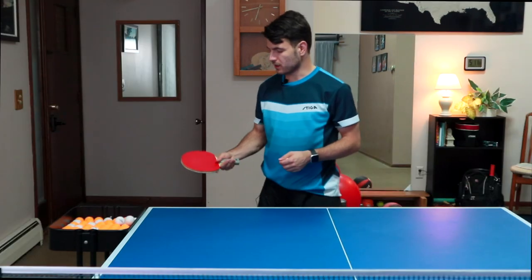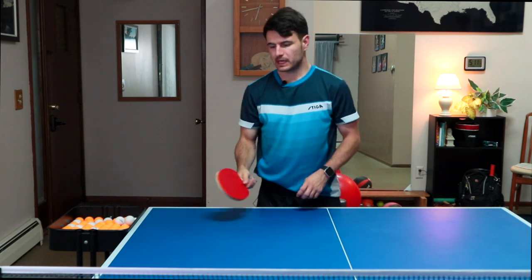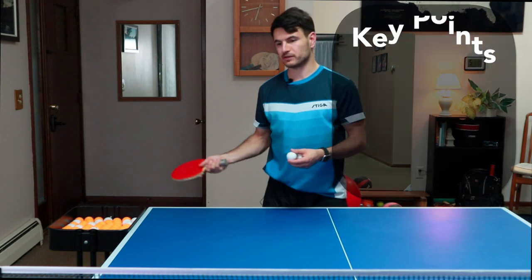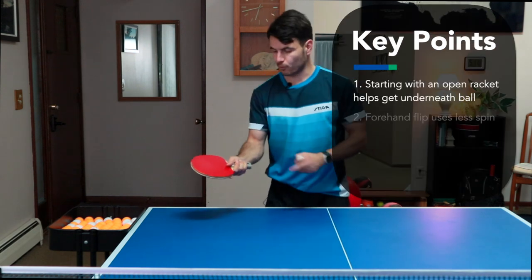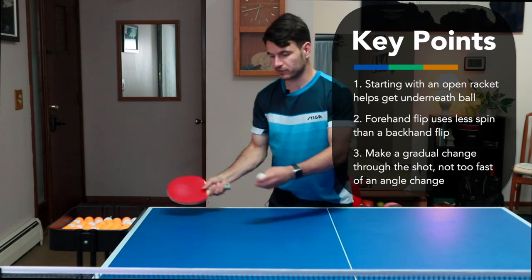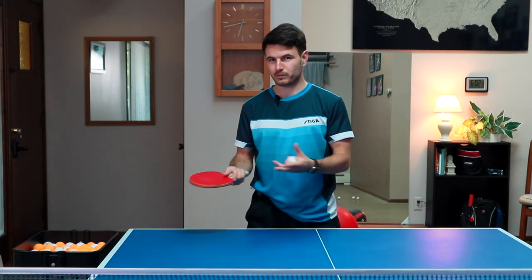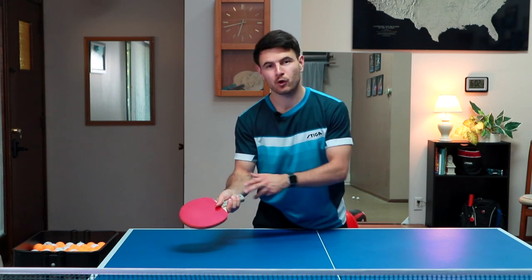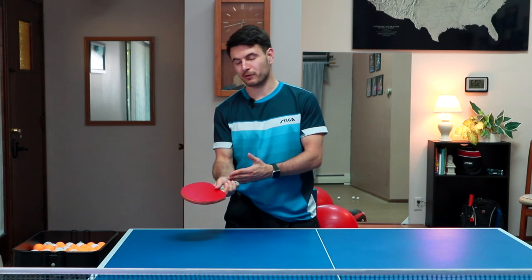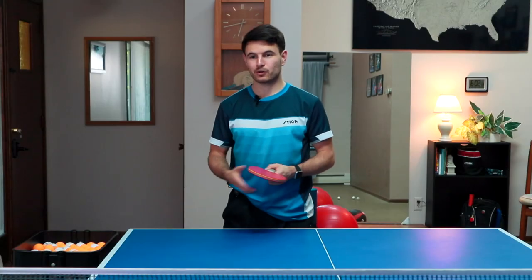Starting with an open racket angle — as you flip through the shot, your hand will naturally want to close over. A common fault is that people flip the hand a little bit too quickly, and this causes you to lose control of the ball. The key is to have a nice open racket, hit through the shot, and make a gradual change as you flip. It also serves a nice dual purpose: if you come in with an open racket, your opponent might not know if you're pushing or flipping, because both strokes are performed in nearly the same way. So there's a little bit of deception built in.